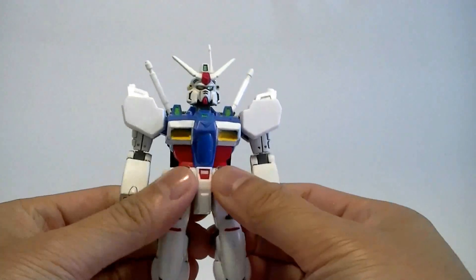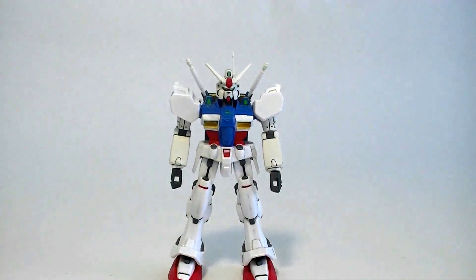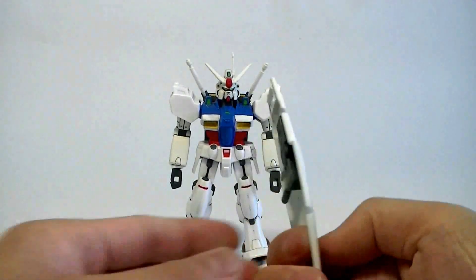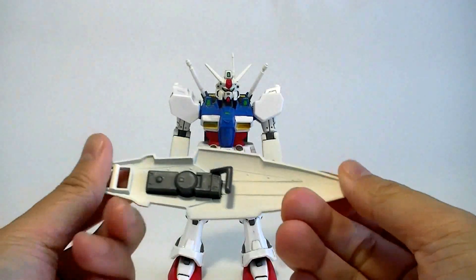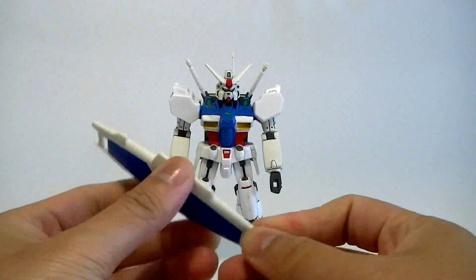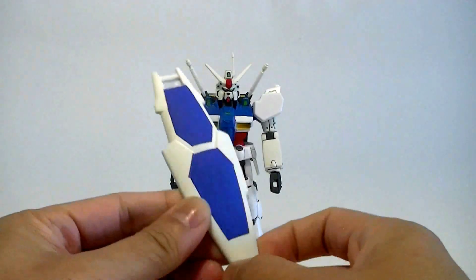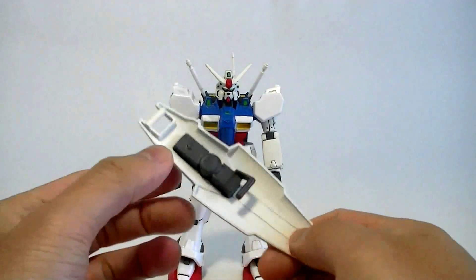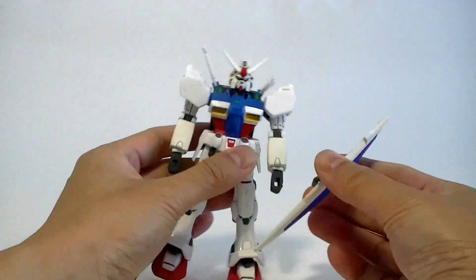Let's look at the accessories. First we have the shield. It's fairly well-designed — nothing too special, just two pieces. The shield itself goes all blue, so you need to paint the white on it. There's a handle — you just connect this whole piece and slip it into the hand.